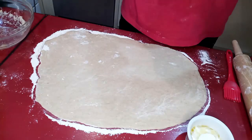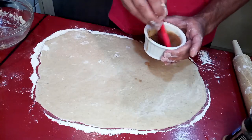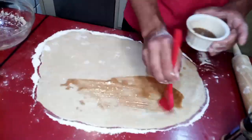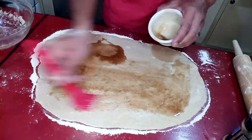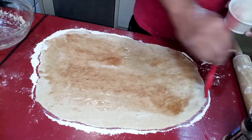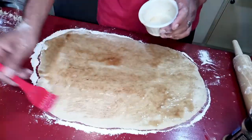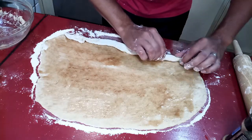I've got three tablespoons of melted butter, a quarter cup of sugar, and a teaspoon or so of cinnamon — just gonna mix this up and brush it on the dough. If you have to skimp on an area, make sure it's the area away from you.